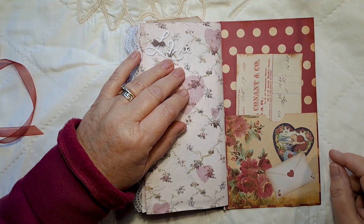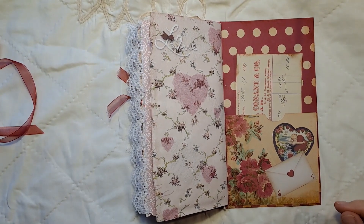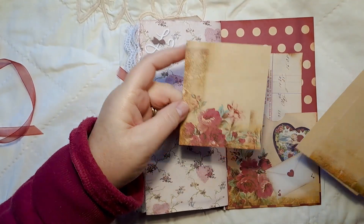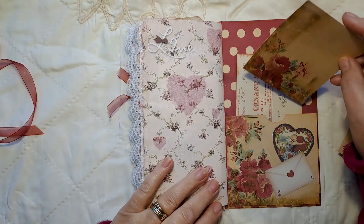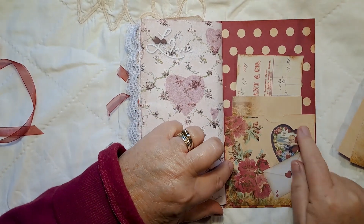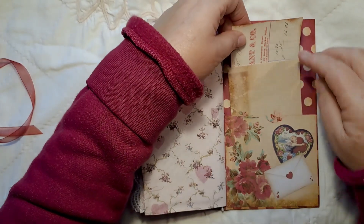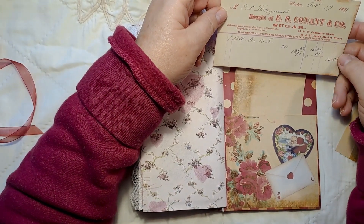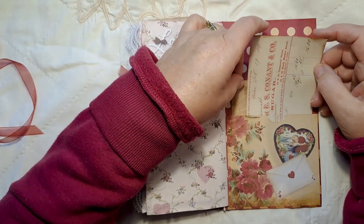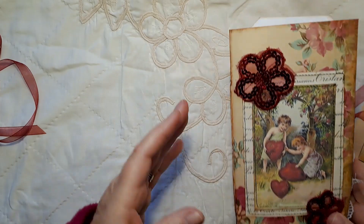It just shows how much you get from one piece of 12 by 12. Let me show you what I've got left from the 12 by 12 — I have three pieces, and I'm going to put that in there as a little journal card. On this pocket I've decoupaged one of the hearts from the kit and this little envelope ephemera piece from the kit. I'm going to leave those at the front like this.